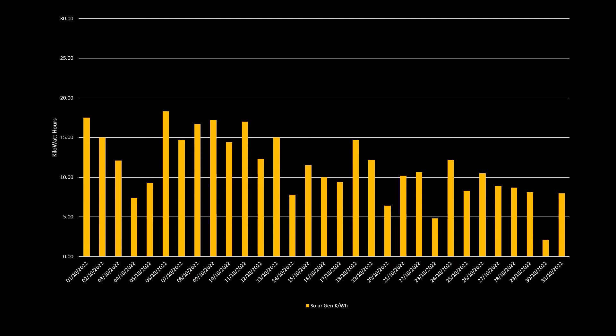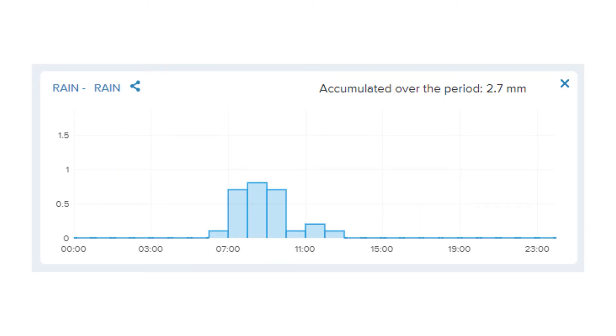This is our solar generation for the month. You can see a steady downward trend in solar generation as we're getting deeper into autumn. For our best day, on the 6th of October, we generated 18.3 kWh, and overall, for 18 of the 31 days of the month, we generated over 10 kWh per day. Our worst day was the 30th of October - actually our lowest day of generation since installation - where we only generated around 2.1 kWh. The poor performance on the 30th can be clearly explained by the weather, as shown on the chart from our Netatmo rain meter for that day, where it pretty much rained from 6am through to 1pm.